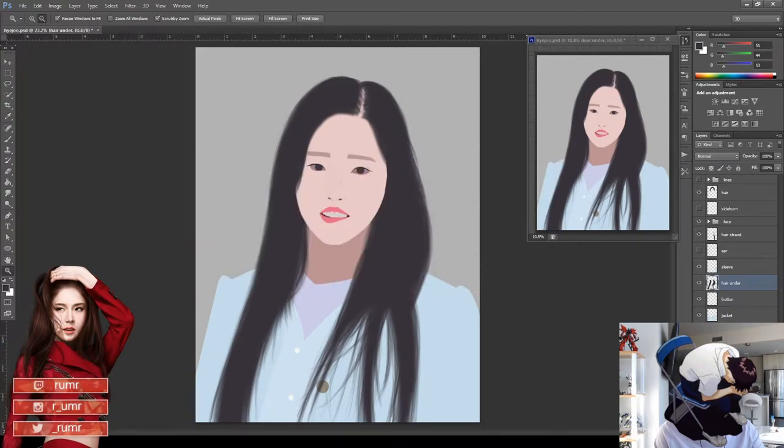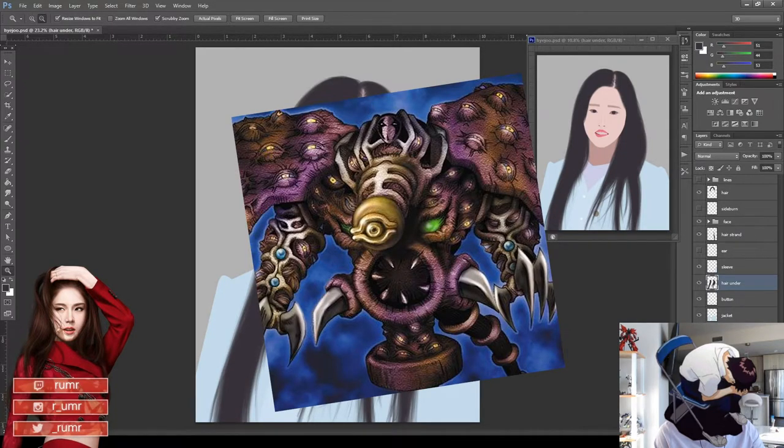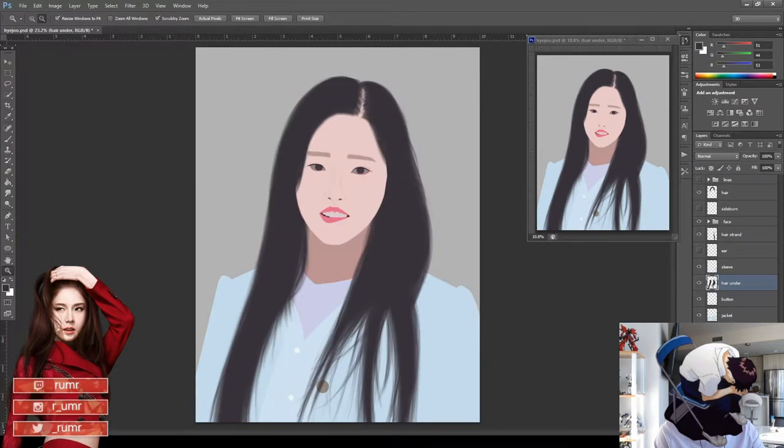If you give an artist a blank sheet of paper and let them draw anything, aside from drawing a dick, they'll probably draw a set of eyes. In fact, they'll probably draw so many eyes that you end up with some sort of disgusting eye-filled monster like the one from Yu-Gi-Oh! But we're gonna stick with two for today.